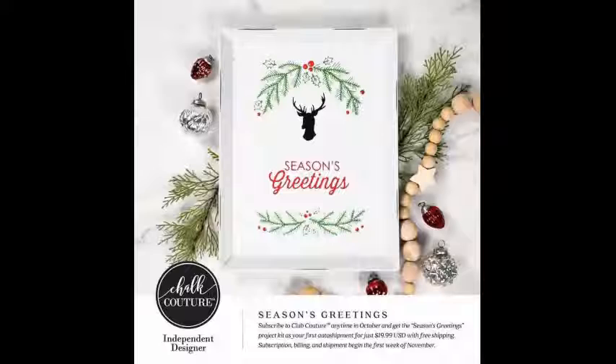Join the club today. Add this transfer on because November 30th this design is gone, and it's a new one for December, which I'll be showing you soon.